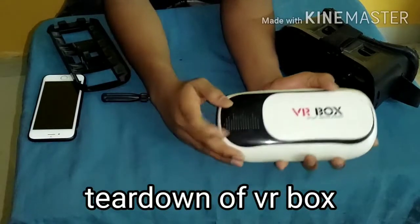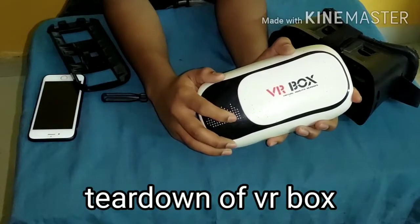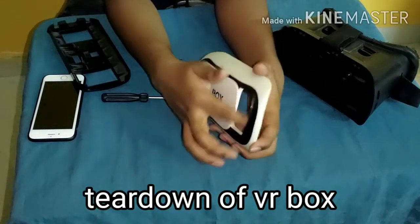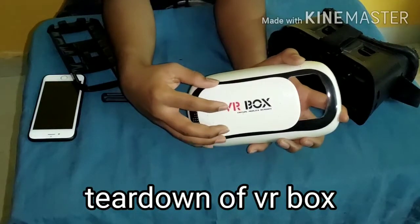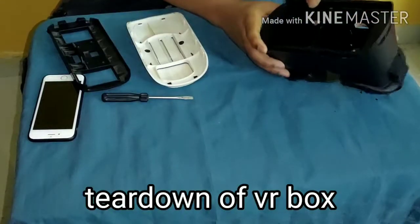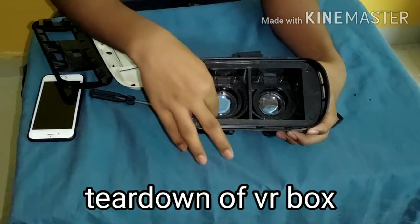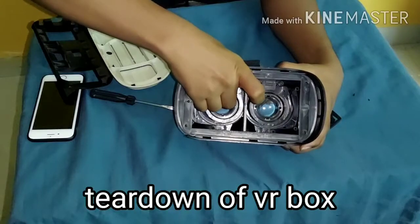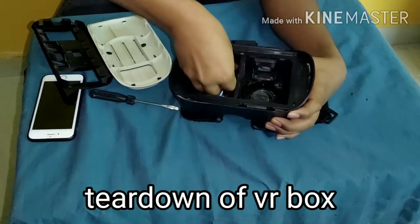There are some tiny holes here so that we can hear the sound when we keep the mobile phone in our VR box. There is also a small hole which allows us to access the mobile phone when it is inside the VR box. This body is made up of plastic and it contains two magnifying lenses which magnify the image and provide a stunning 360-degree experience.